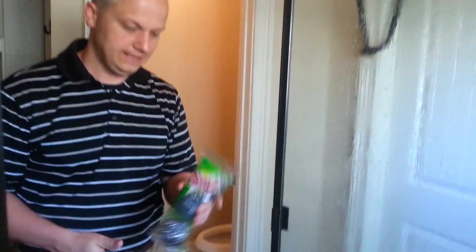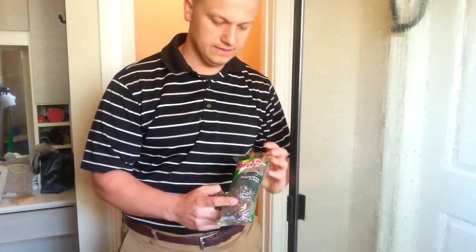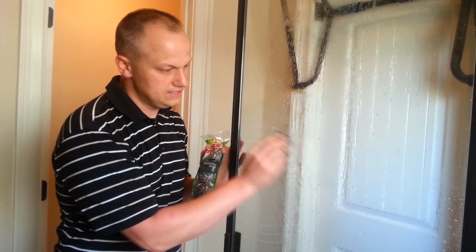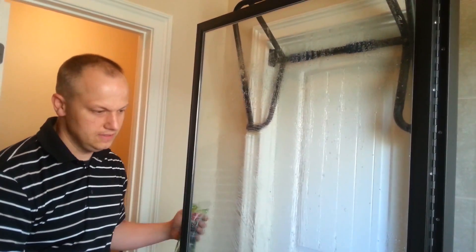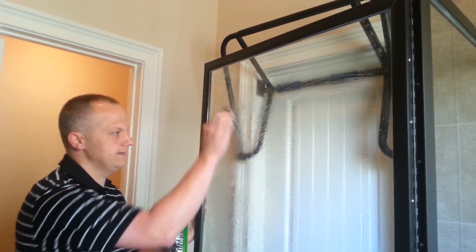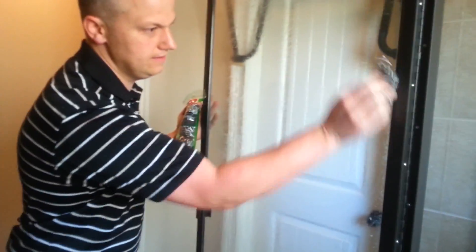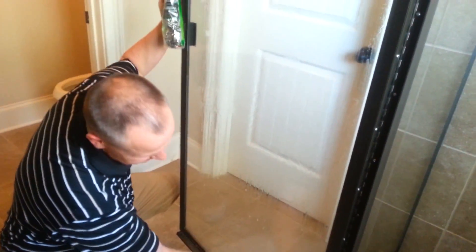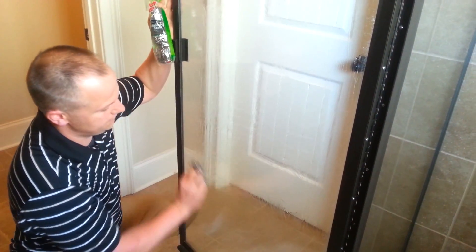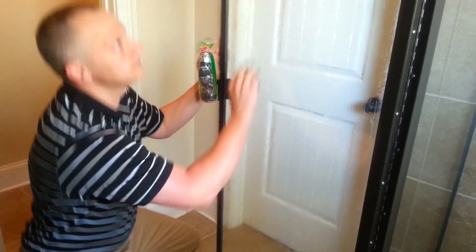Next, we're going to move to abrasion. Scotch-Brite stainless steel pads are fantastic — to me this is a miracle product in the cleaning world. The reason being is you can use it and it doesn't scratch the glass. You can use this on a variety of things in your house. It scratches that scum off, but it doesn't scratch your glass. I'm going to go through and just abrade away. I'm also working out my arms, creating some strong arm muscles there — getting some squats in, always do your squats. If you have really bad soap scum, you may need to do this a couple times, so just beware.